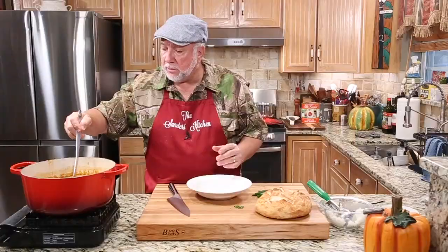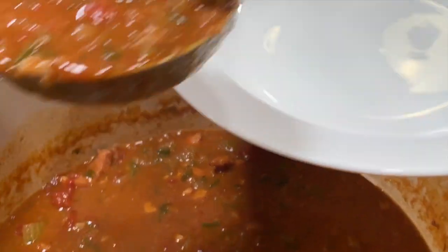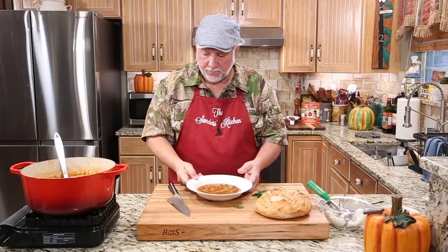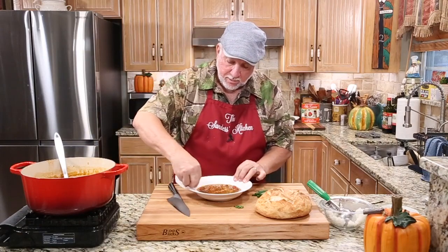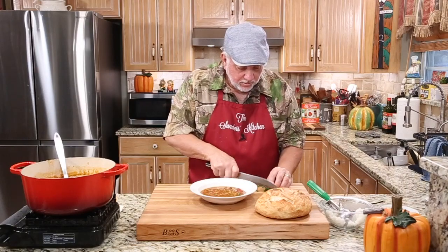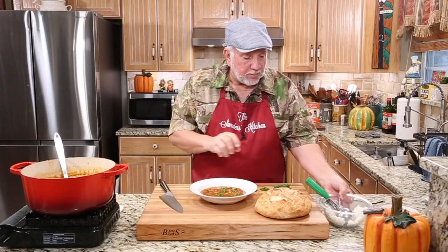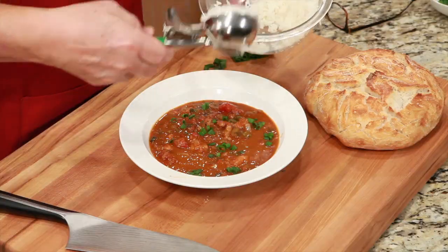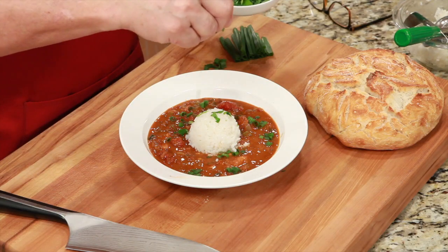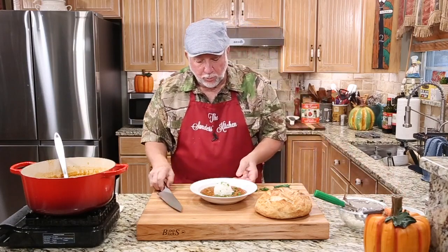That sauce piquant looks so good. The alligator meat is so tender and delicious — I can't wait to try it. So let me go ahead and get some in my bowl. Look at that, man, that's beautiful. And you know I've got to make this look pretty — I need a few little green onions in there. Let me cut up a few of these little green onion tops, because I love some fresh green onion tops right in there. Then I'm going to get me a little rice, just a little scoop, and put that rice smack in the middle. You can even take a little fresh-cut parsley and drizzle it right on top. Now isn't that pretty? That is beautiful.